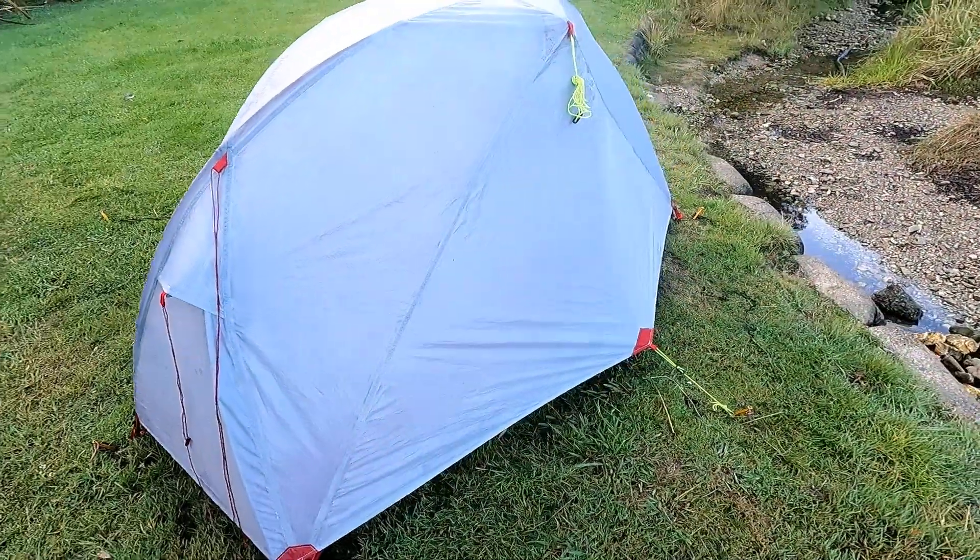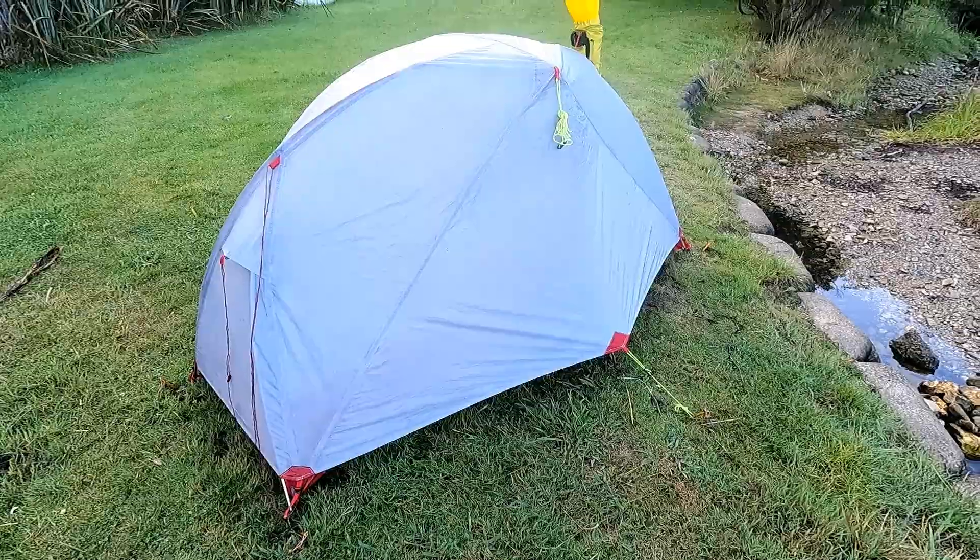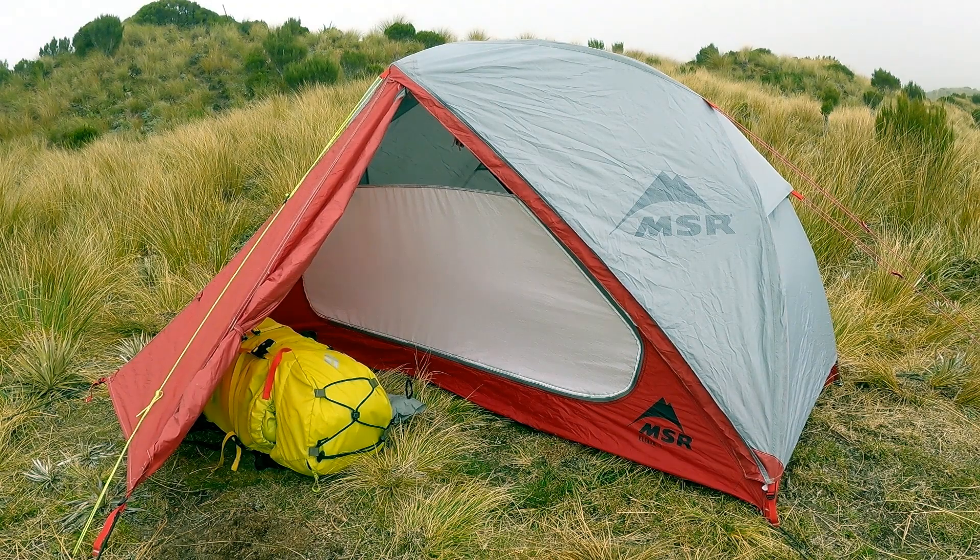As always, these things ultimately come down to personal preference. Over the last 20 years, I've probably used 50 or so different tents, and I can say with confidence that the MSR Elixir 1 is easily one of my favorite solo tents of all time. If you found that you liked this video, please leave a like, comment, and subscribe. I'm Joshua Johnson, and I hope you have a great day. Cheers.